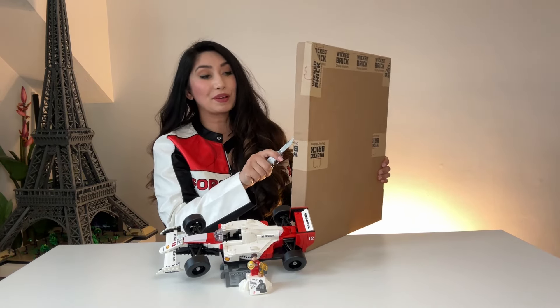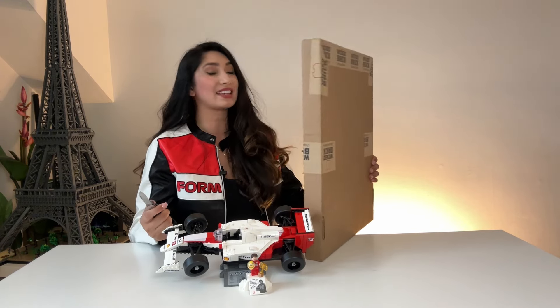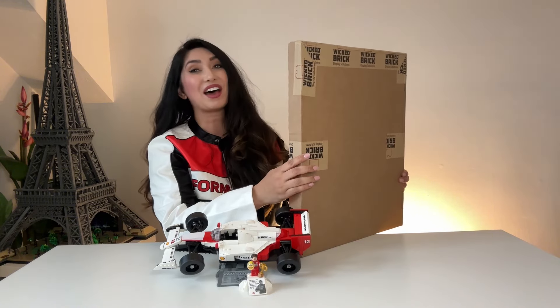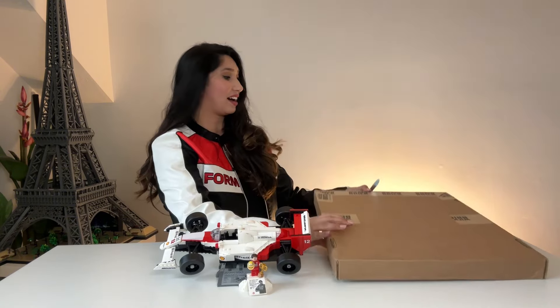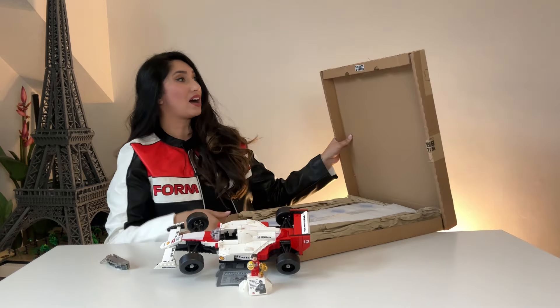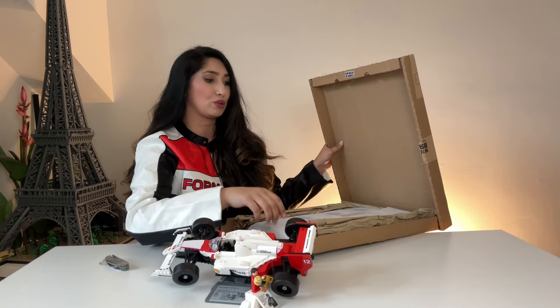I'm not entirely sure if I'm gonna build this live on camera. A lot of people have amazing build faces, but every time I build something I have like 25 chins — it's not very aesthetic. When we open the box, it says there are cubes and screws. What are cubes? I know what screws are, but I don't know cubes.